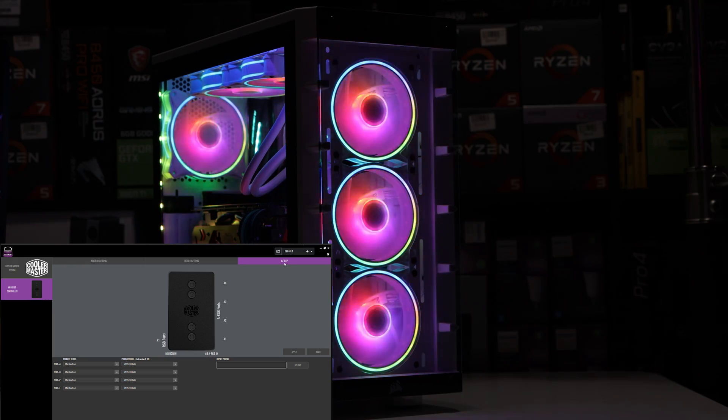What's good guys? Coach The Tech here. Today we have a software review for the Cooler Master ARGB controller.